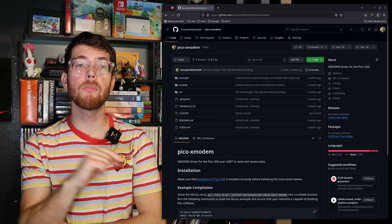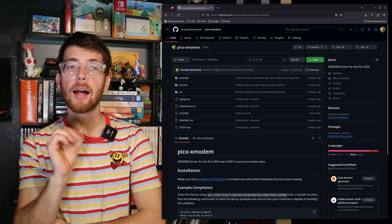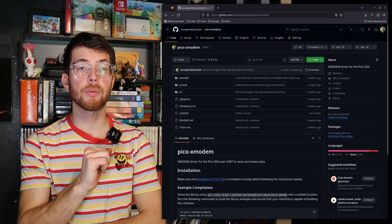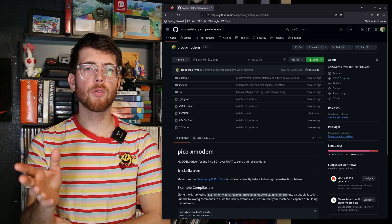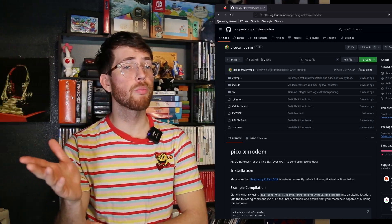Some of these items will seem familiar, but there are a number of new options which may spark some interest. While we're on the topic of Xmodem, I've actually split this functionality into a new repository acting as a sub-module library for PicoProm. I'll leave a link to that library in the video description if anyone is interested in adding this feature to transmit files back and forth with a computer over UART in their own project.